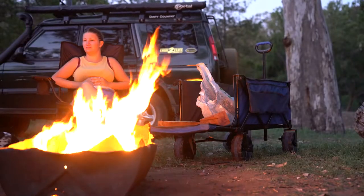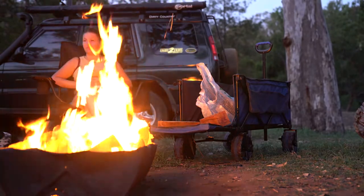All wagons come with a 12-month warranty, so why not put it to the test today and get on out there.